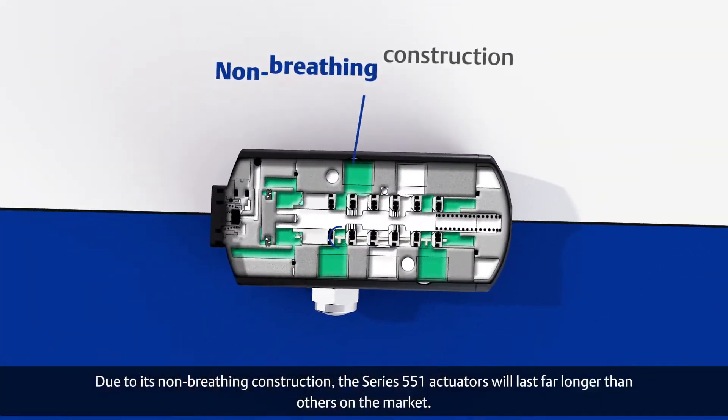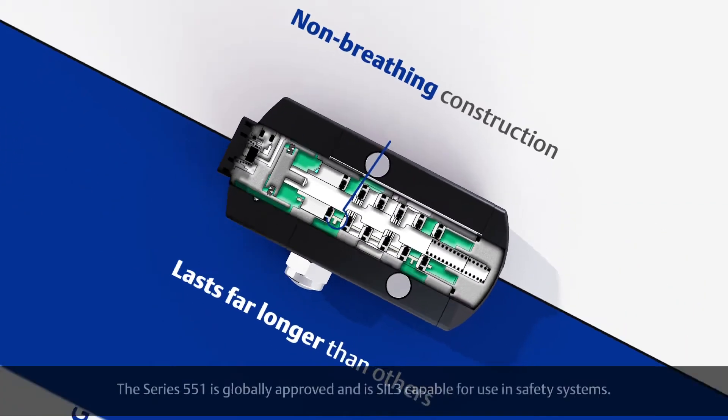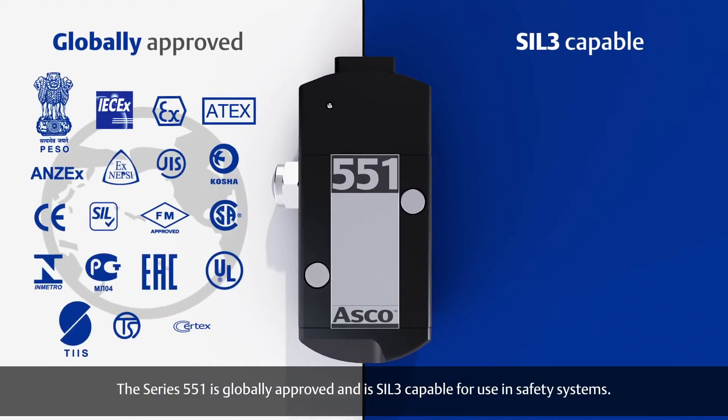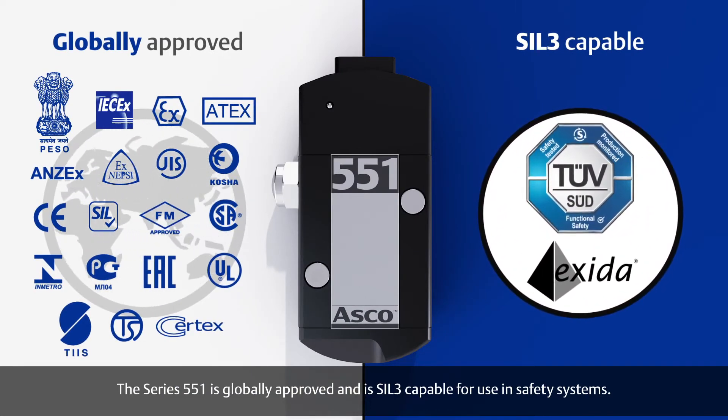Due to its non-breathing construction, the Series 551 actuators will last far longer than others on the market. The Series 551 is globally approved and is SIL3 capable for use in safety systems.